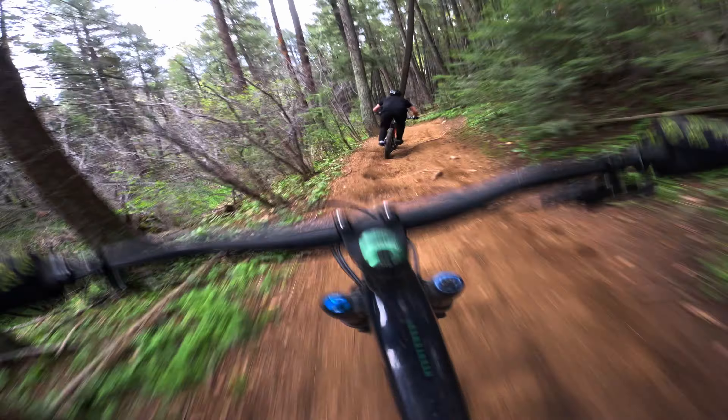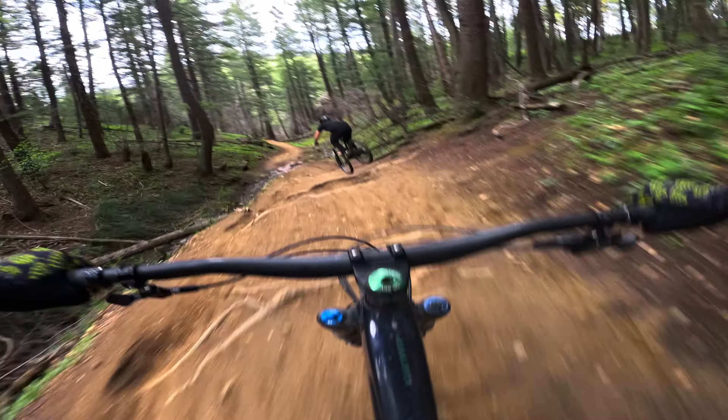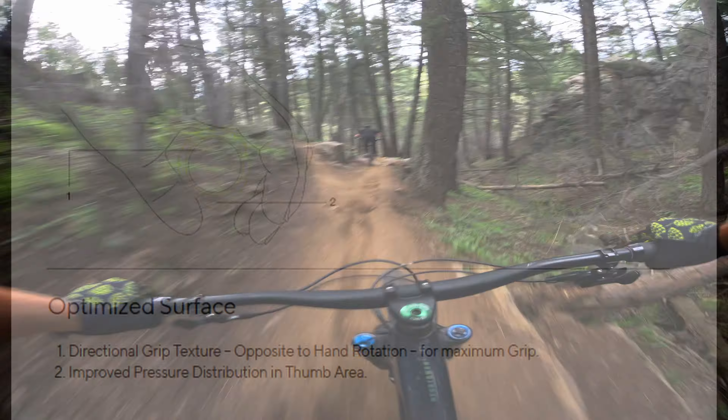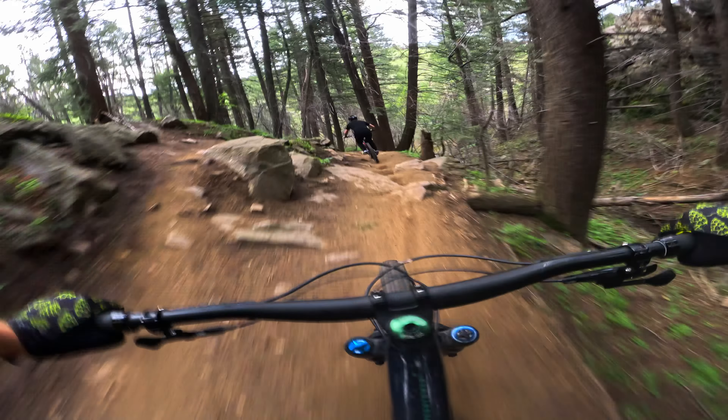Moving on to the actual features. The first thing you'll notice is that these grips are not just a tube with some rubber on them — they have shape. The shape is designed to do a bunch of things, but the end goal is to maximize grip and remove arm fatigue. Ergon claims that the surface shape will improve pressure distribution around the thumb, and the directional grip texture goes opposite to hand rotation for maximum grip.